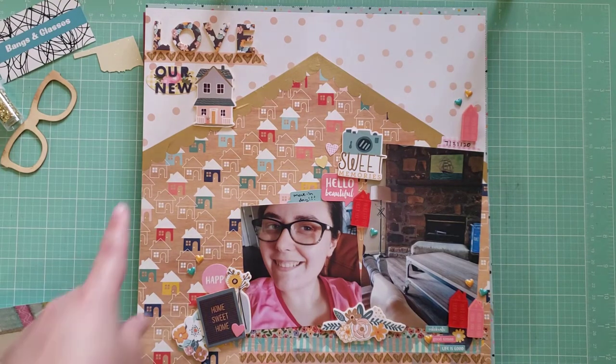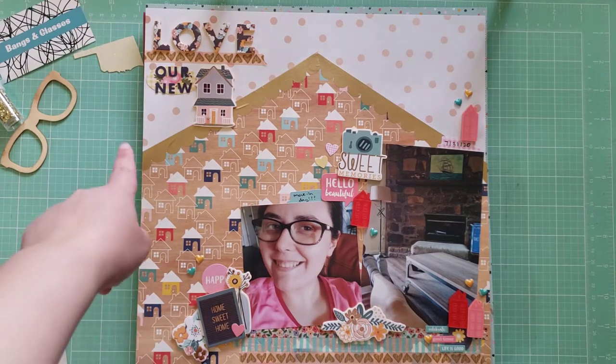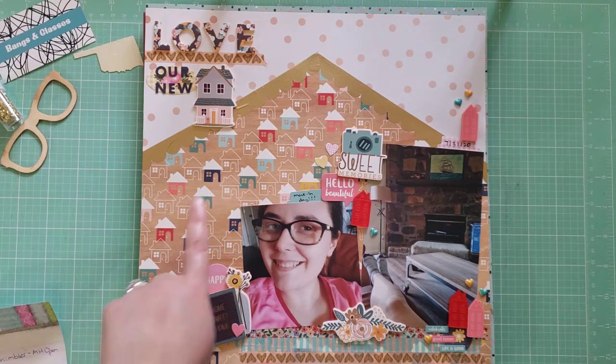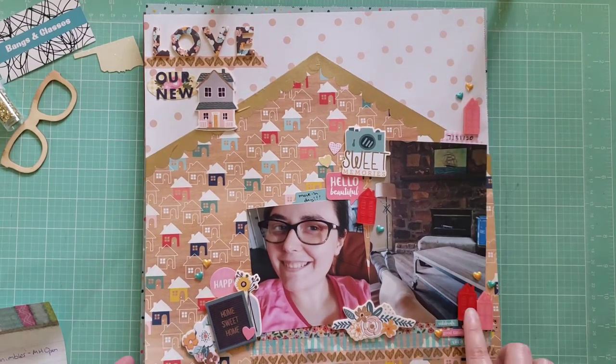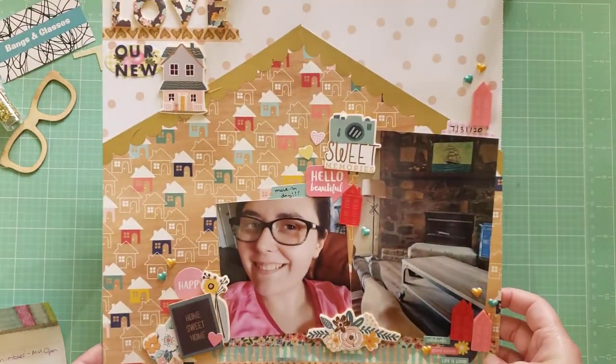Next this layout is called Love Our New Home. I was very excited to do this one — it's documenting when we first moved into our house. I wanted to create this house shape on the layout, inspired by Shannon Allure She's Crafty. Hey Shannon, if you're watching! She did a layout with a triangle in the middle and I thought that was perfect for documenting us moving in. The home paper is from Simple Stories Quarantine, the stickers are foam stickers from Hobby Lobby, and I also used some acrylic pieces from Color Cast Designs.